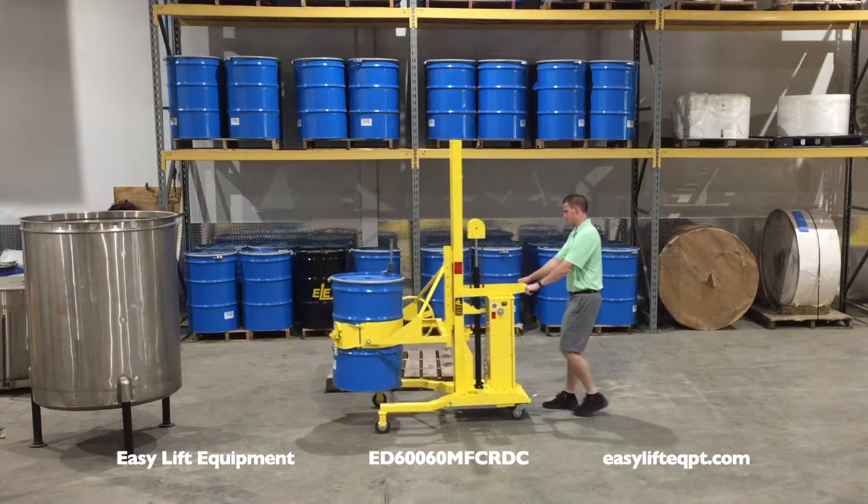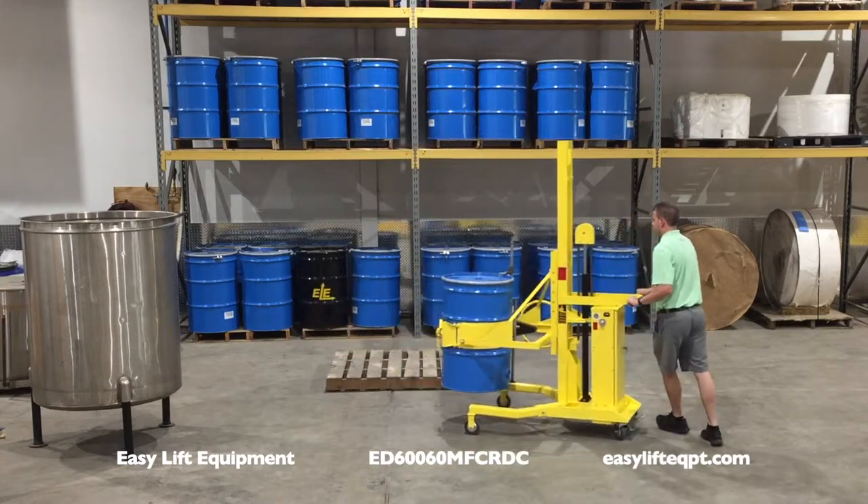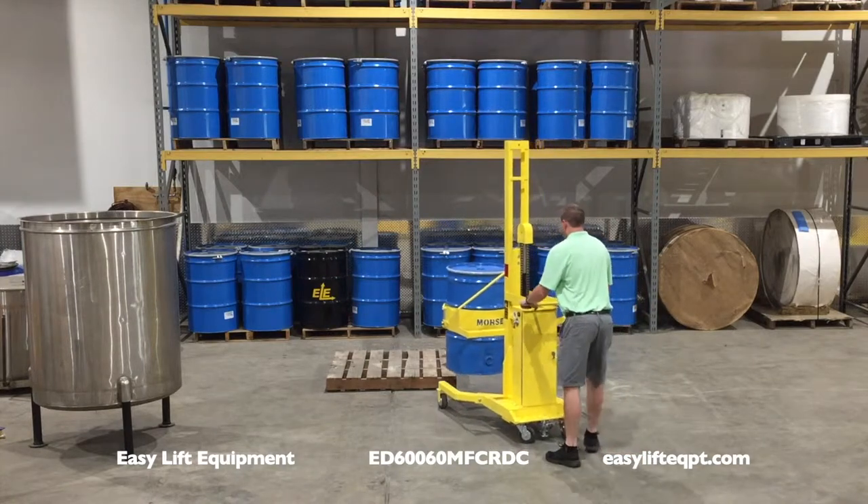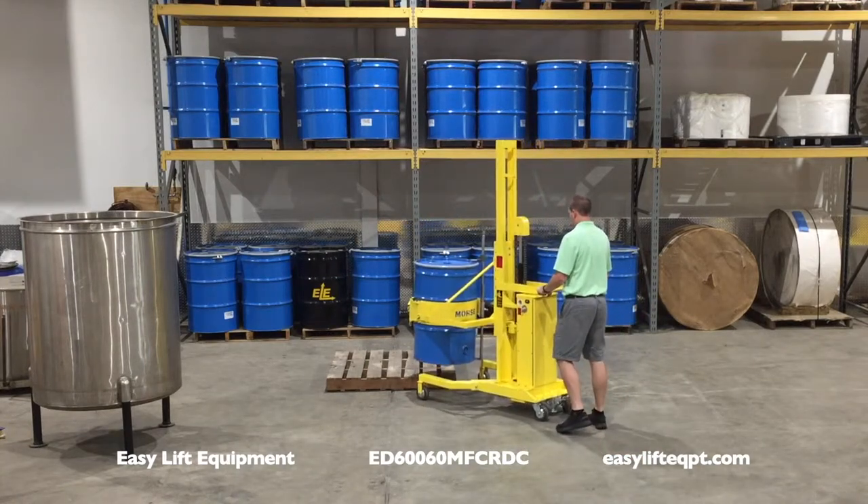Optional non-intrinsically safe and intrinsically safe scale systems with digital weight indicators can be added for dispensing drums by weight without the need to pre-weigh materials.